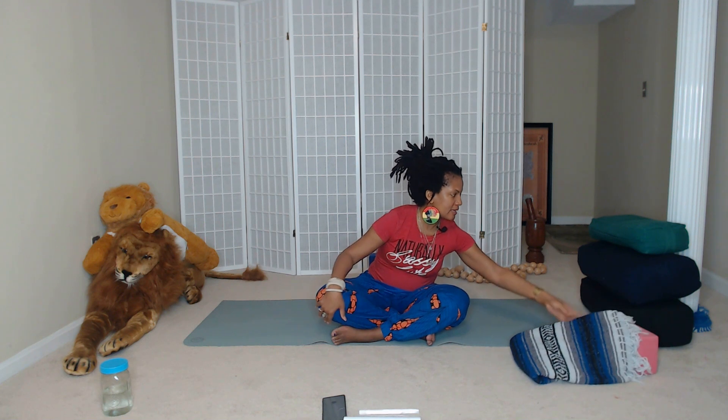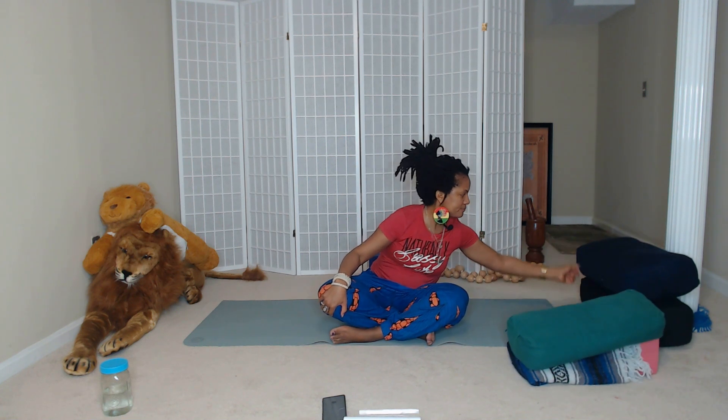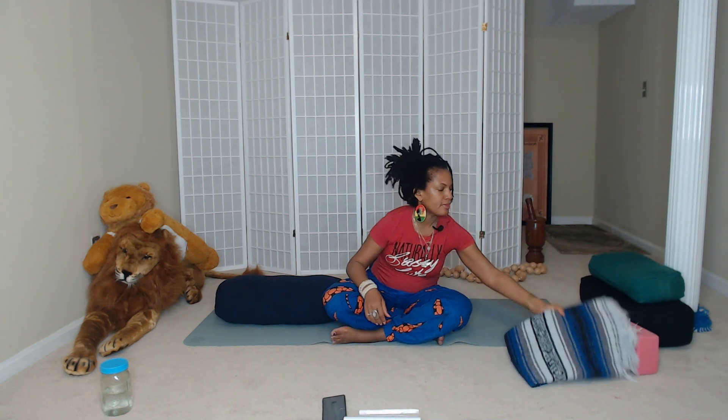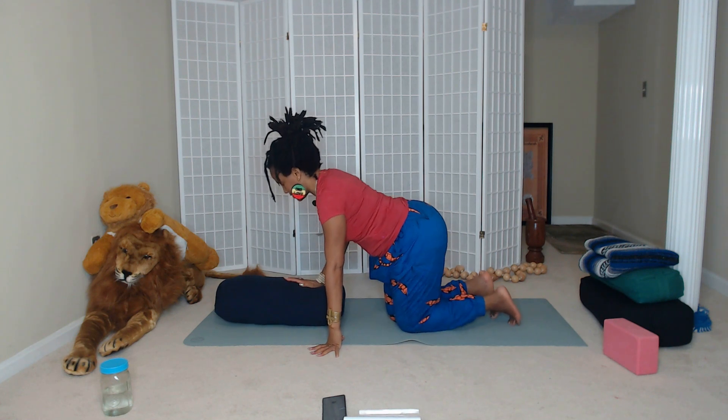Gently open your eyes. Now I invite you to reach for your big bolster, or your blankets with blocks or blankets with pots — whatever combination you come up with. We're going to head into Adho Mukha Shavasana in a restorative posture, our downward facing dog. If there's an imbalance in the Ajna Chakra, maybe there's too much work and not enough play — also, maybe too much time in the fantasy world — so just be mindful of that. Let's swing the legs around and come into Adho Mukha Shavasana.